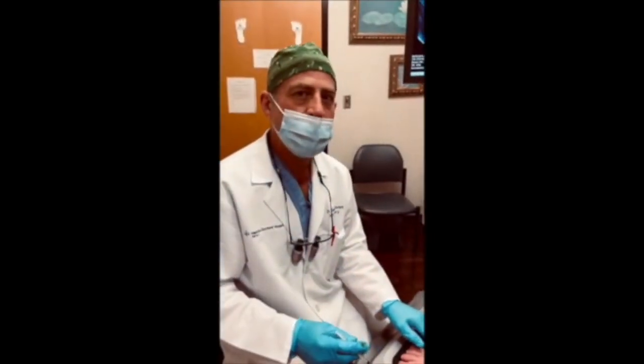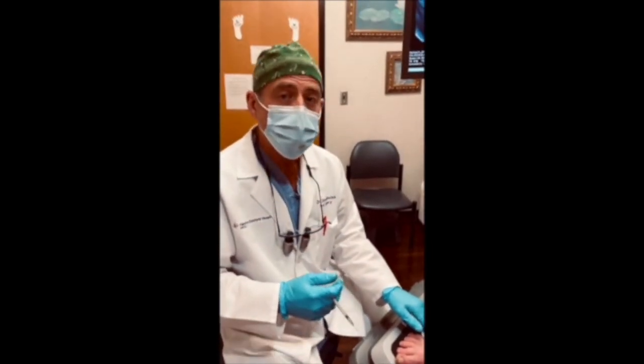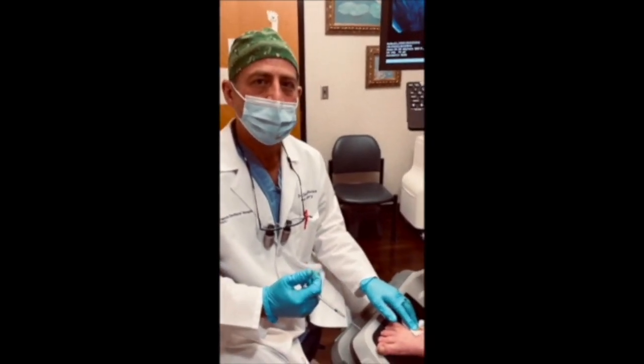What we will do is monitor her for the next few weeks. She's going to be in a boot to keep her weight off of the foot, and hopefully this will heal up very quickly so she can avoid surgery.